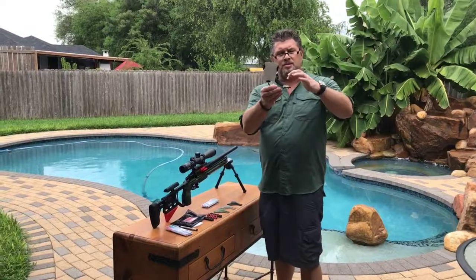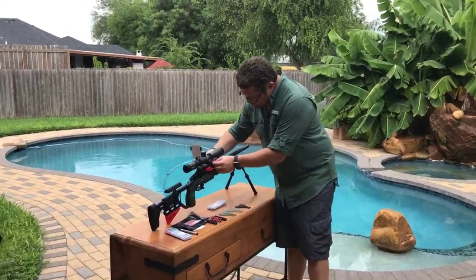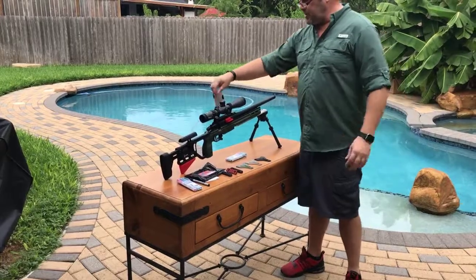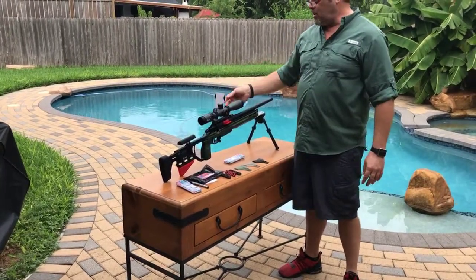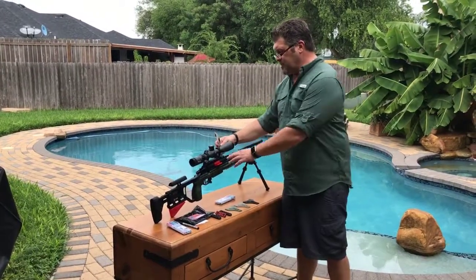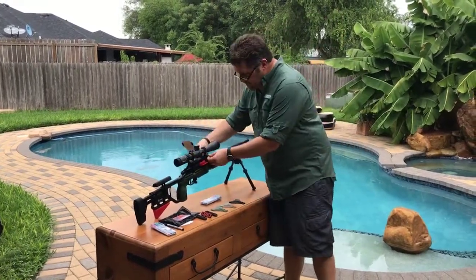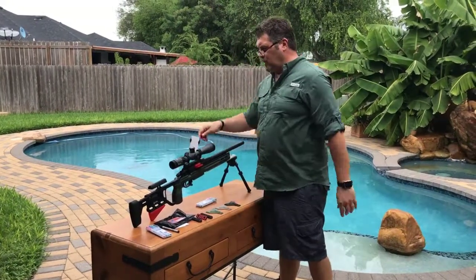How you mount this is you basically find a blank spot in your rail, push the system over, and then just push down and snap. Now it's locked in place and you can move and adjust however you need your dope cards. If at a stage you don't need it, you can fold it out of the way. If you don't need it at all, you can simply remove it. It doesn't take a lot of time or effort to mount the system and it snaps on really well.